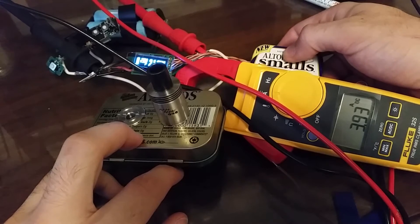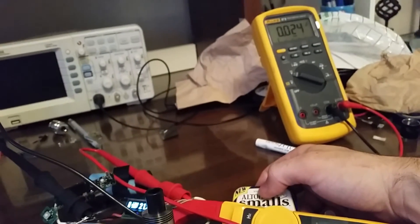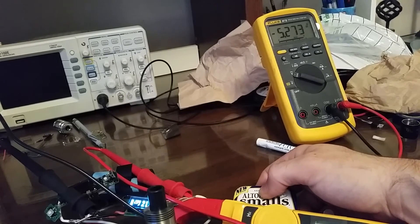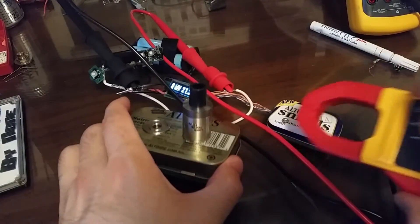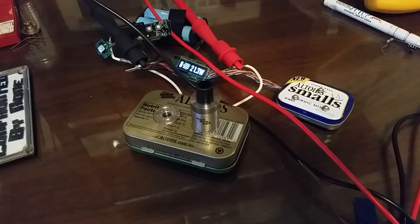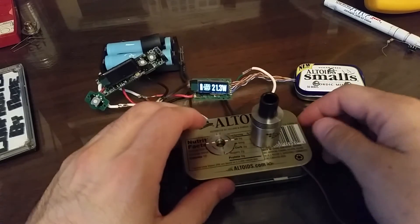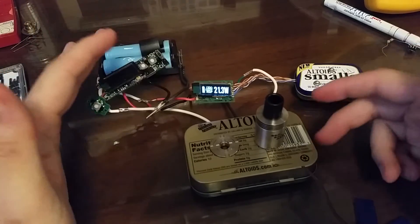There you go. Steady. And we have a voltage reading over here. It's a negative — that's the DNA40 way. So you take those two values, multiply them together, and you have a power reading. You do the same thing for the input, take the difference of those two as a percentage, and that's your efficiency. You do the same thing on the other one with the same atomizer. I did it at different power levels.